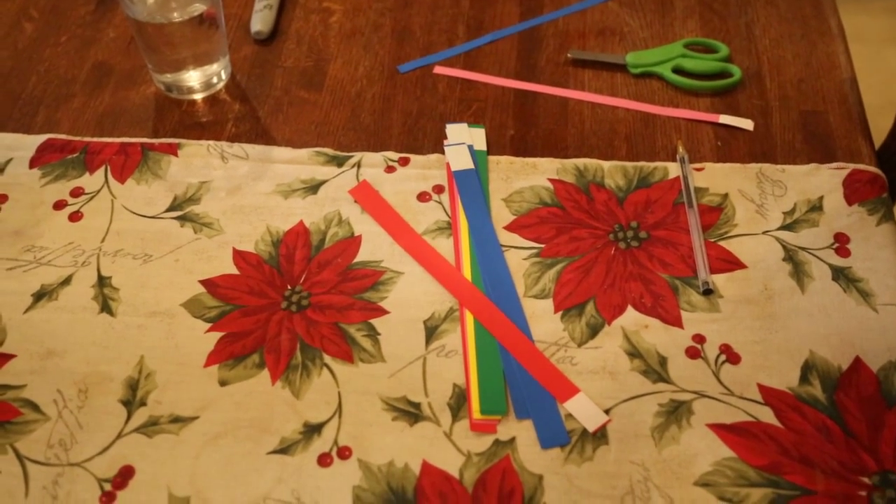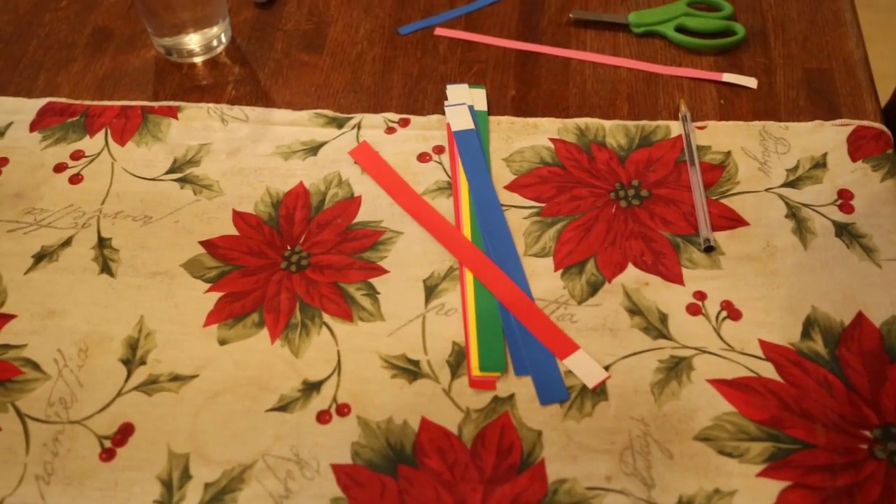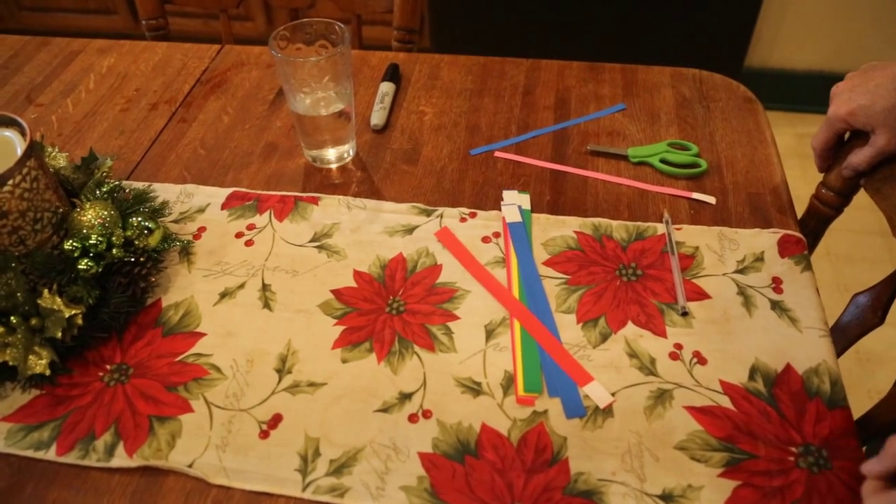Hi all! I searched for a long time for a good puppy identification system. I've done the yarn, I've done velcro, I've done regular little kitty collars on my puppies. I've used all sorts of things.